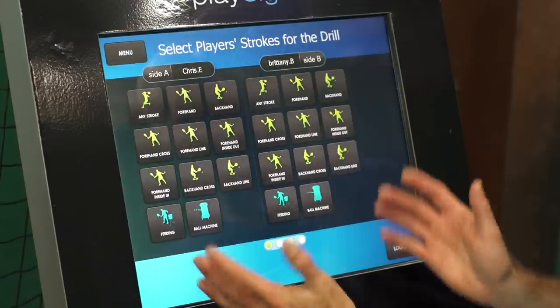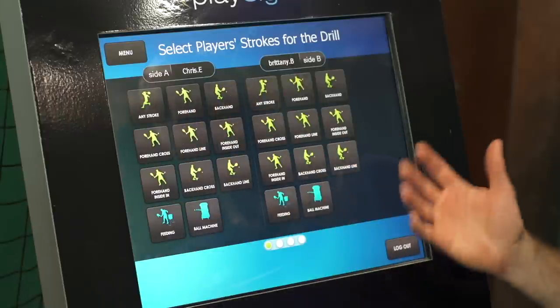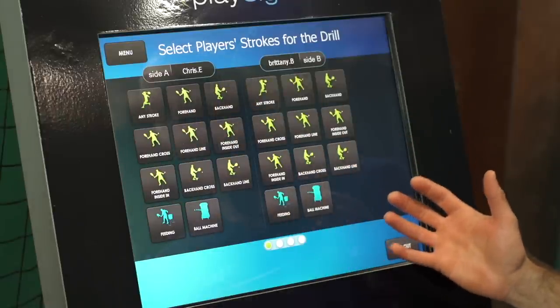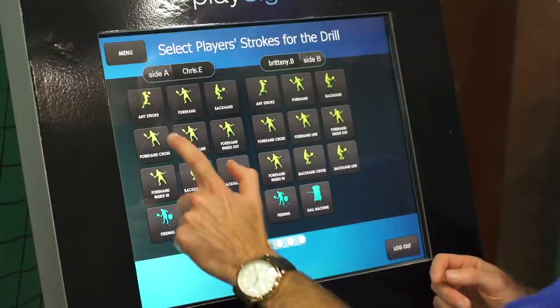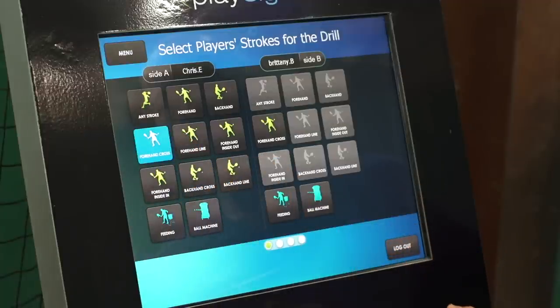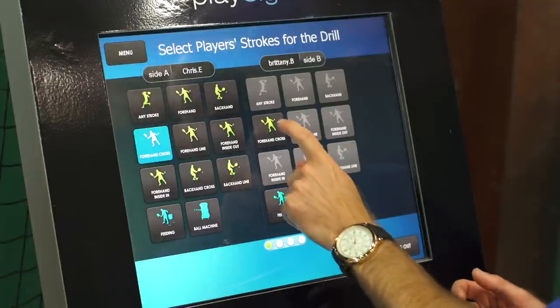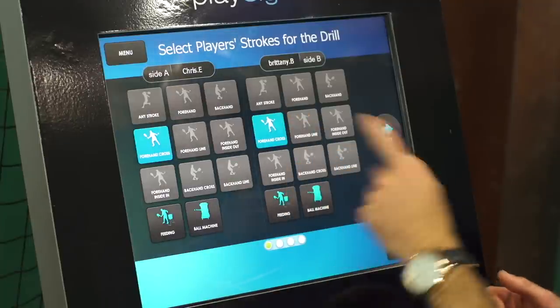As you can see right here I get to pick from any stroke that I want to work on, as does Britt, and we want to work on forehands — specifically forehand cross-court. When I select the forehand cross-court for me, that gives the forehand cross-court option also for Brittany. We hit that and then go to next.